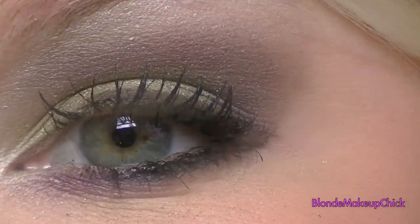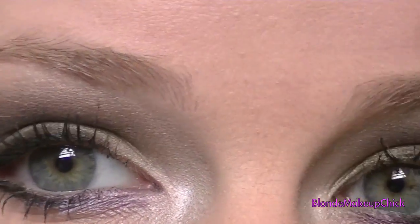Okay, and that's the final look. You can see how it makes the green in my eyes pop, as well as the hazel color.